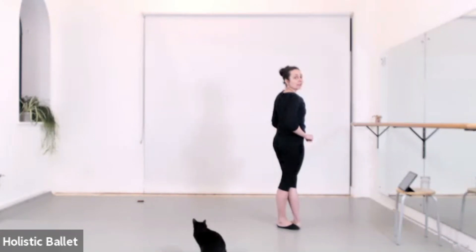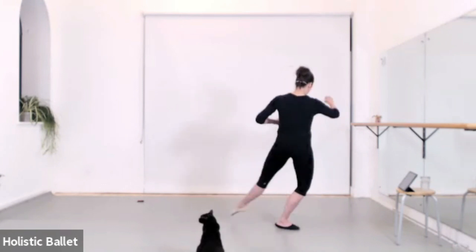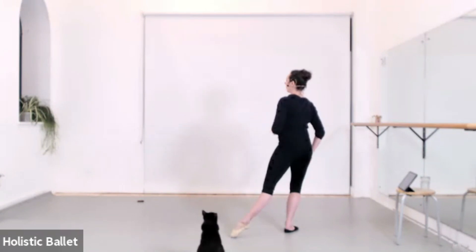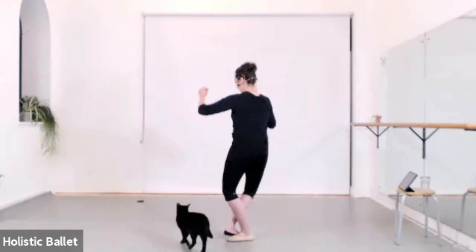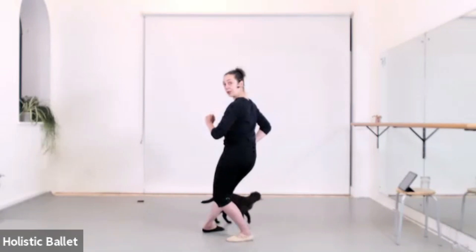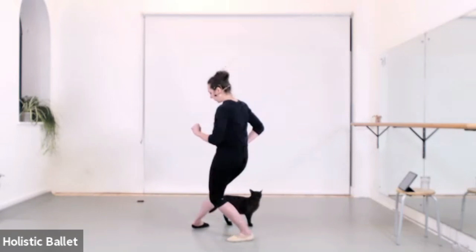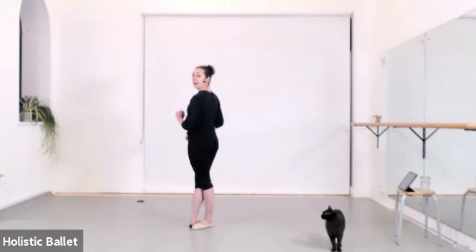And close. Then we have the other side — plié tendu front. The leg moves to the side and it takes the hip with it. The weight is on the middle foot of the standing leg. That foot pushes our hip over into the other plié. Chassé forward — just slide the foot through fourth position — then push into the tendu back and close.